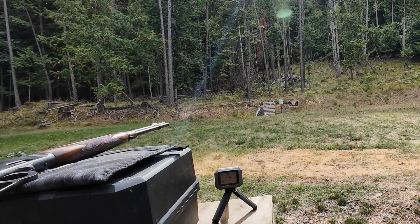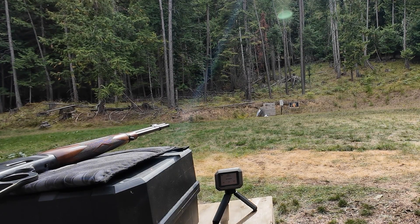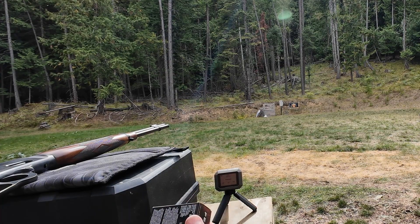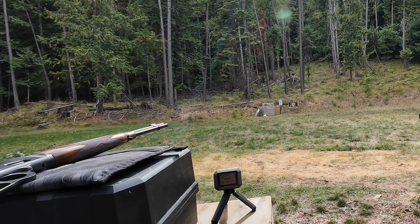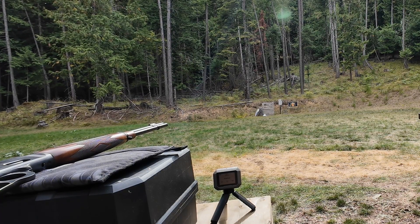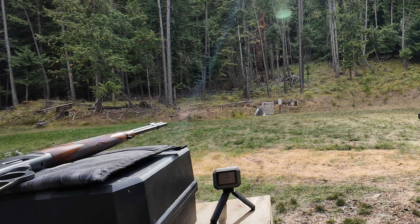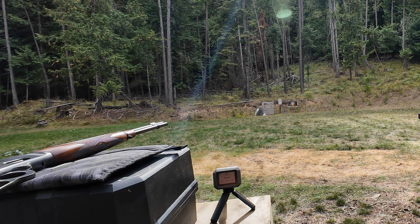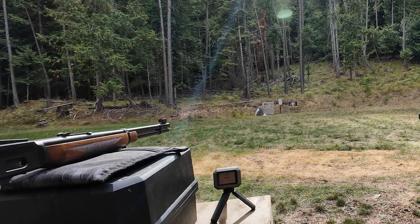Okay, first shots at 25 yards. We are using the Federal 357 Magnum 158 grain. These are rated on the box at 1,240 feet per second at the muzzle, which is 539 foot pounds of energy. Let's see how they do out of an 18 inch carbine.